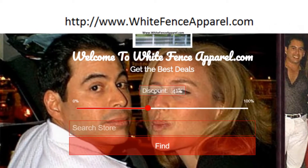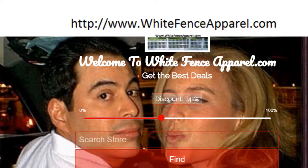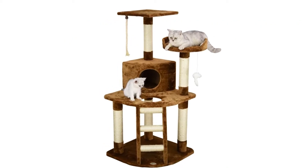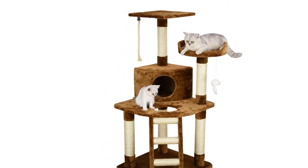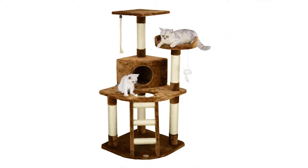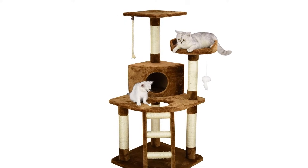Go Pet Club Cat Tree, 47.5-inch, brown color. Overall size: 32-inch W by 25-inch L by 47.5-inch H. Baseboard size: 32-inch W by 25-inch L. Size of condo: 27-inch W by 25-inch L.